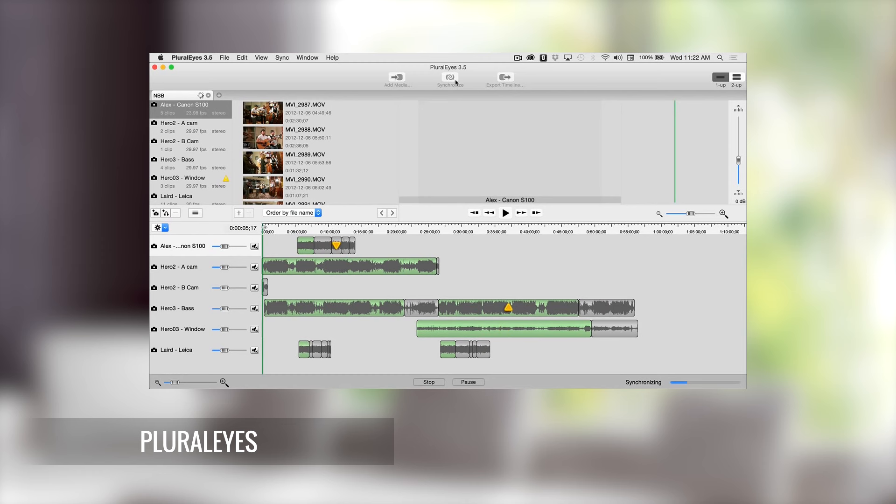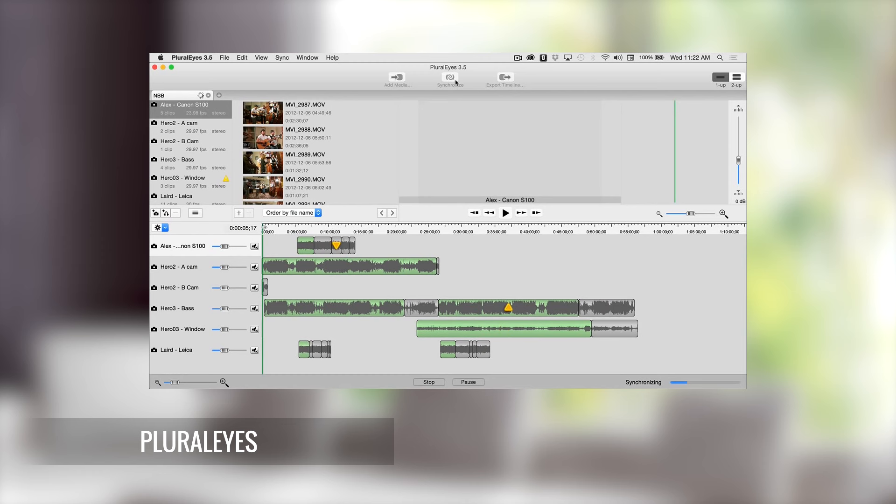If you're after a way to automate synchronizing your video files and external audio tracks quickly and easily, there is a piece of software called Pluralize which goes through and analyzes all of your video tracks and any audio recordings that you have. It will move them around in real time and line them up to the perfect sync points for you, and then you can export directly to things like Premiere, Final Cut, or Avid, and you've got a synced up timeline that you can then start your editing from.